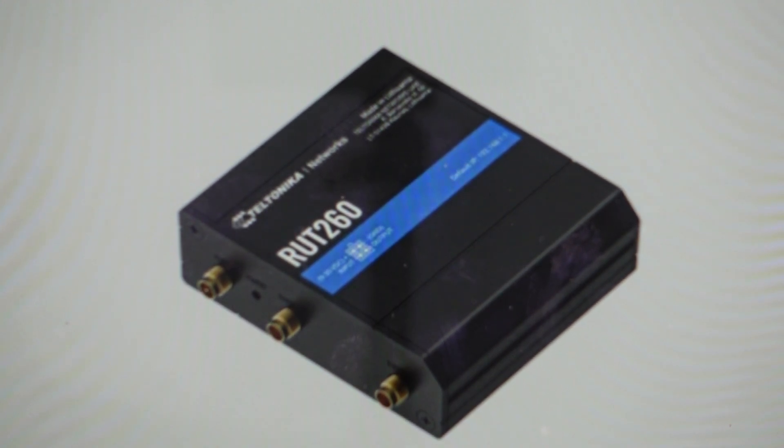So what we're going to do is we're going to need a paperclip to access the reset button here. Now I'm going to give you the default values. These values can actually be changed from the web UI, so if someone's changed it in there you might have to find that out, but it probably hasn't been changed.